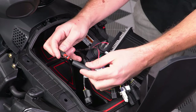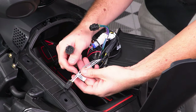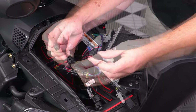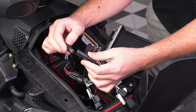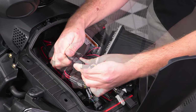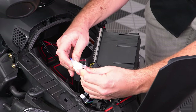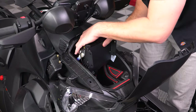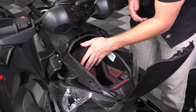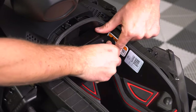Now you can connect the antenna, front speakers, the MRB3 controller, and MRB3 power connector. Then tuck in all your wires, place your MRB3 brain tray into position over the holes we drilled, making sure not to pinch any wires. Then insert the push pins to hold it in place.